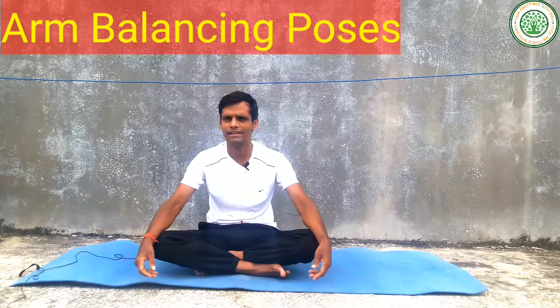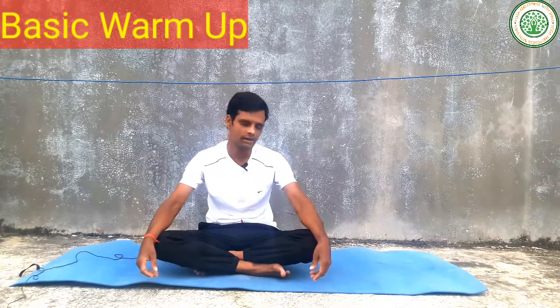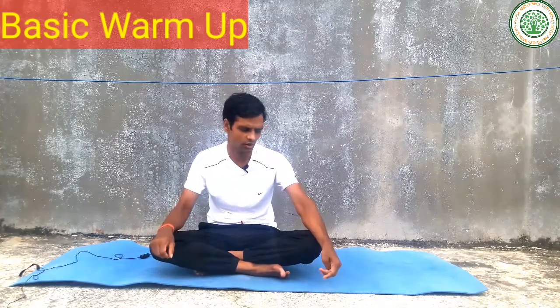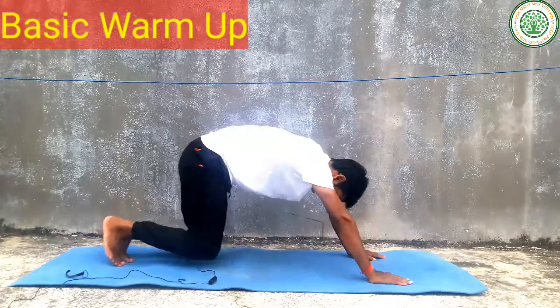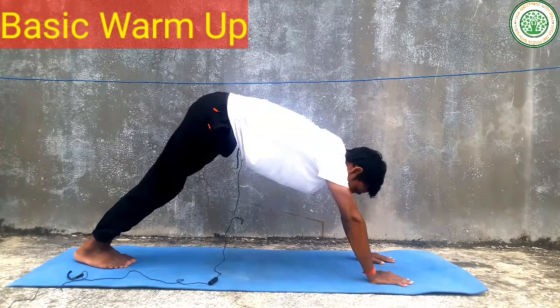If we are trying to do arm balancing poses, we can do it to improve our arm strength. First of all, you can always do a basic warm-up. I am providing many videos of basic warm-up — you can watch that video. After completing your basic warm-up, you can start arm balancing yoga poses.